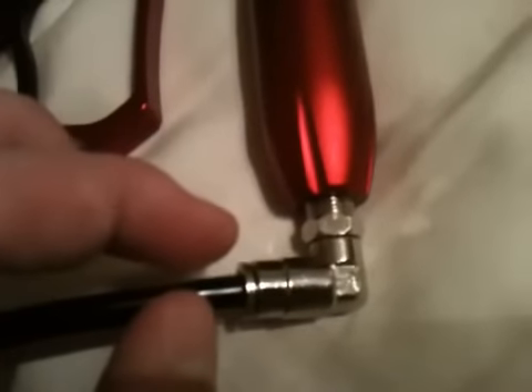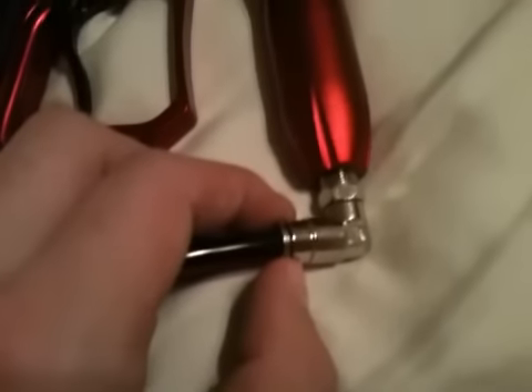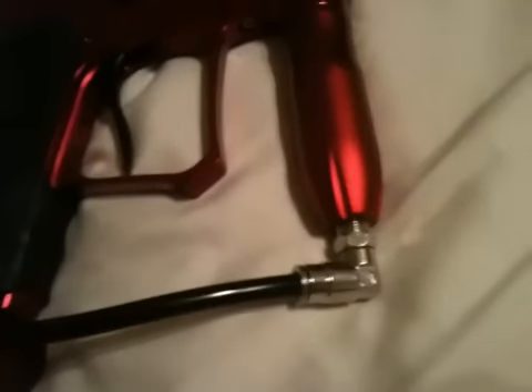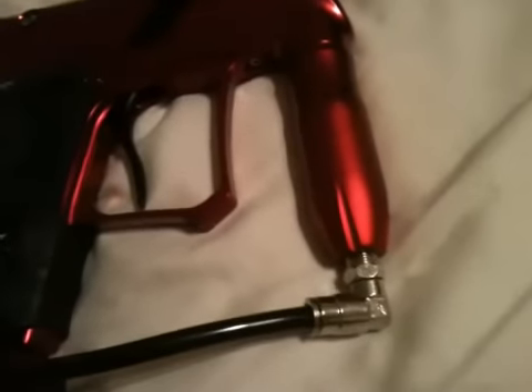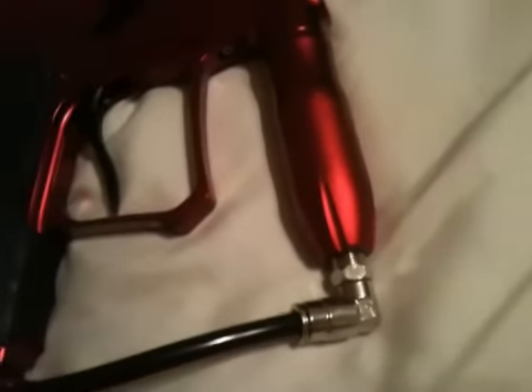Once you do that, you want to pop this piece out — don't be afraid, it's supposed to come out. In there there's an o-ring, and you want to pull that out using your allen wrench or something. Once you have that out, wipe all the lube off of it and put some good lube on it.